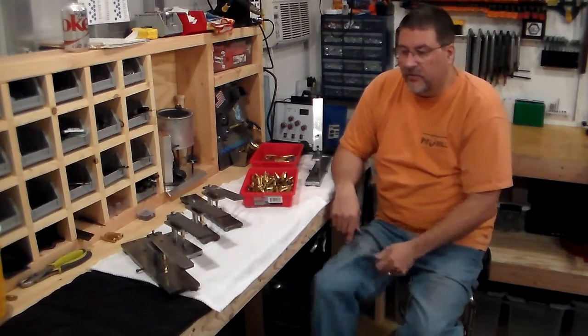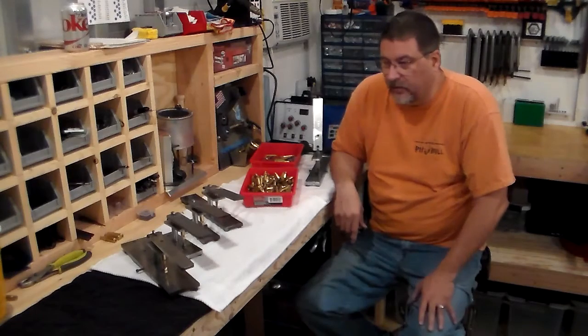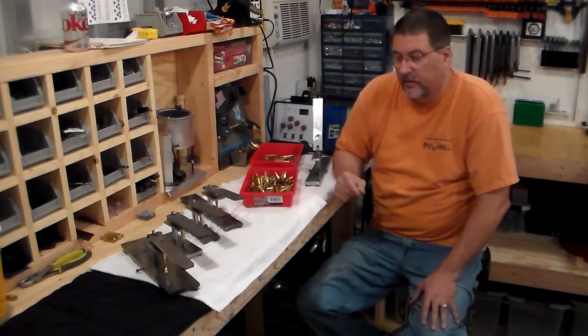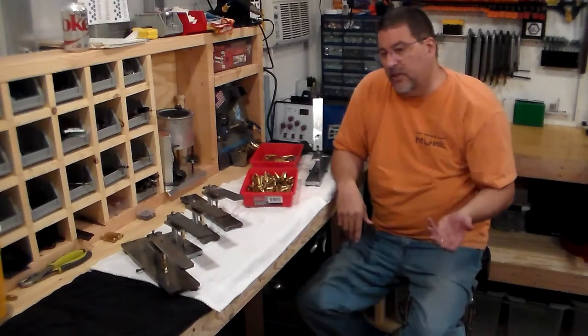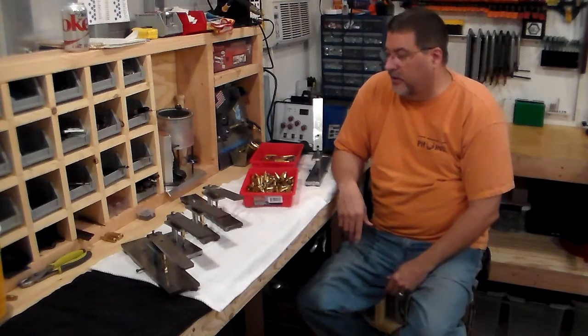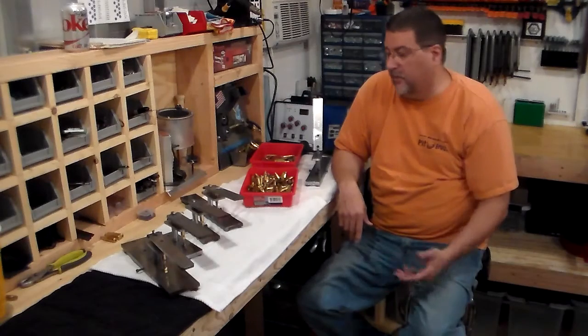You can still do the 223s and 308s if you want to go through and knock them out really quick and then put them in your cleaner. You're going to use pans however you choose to clean them up. At least it's one fast way to actually get the primers out.